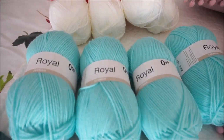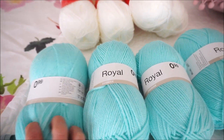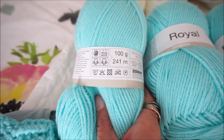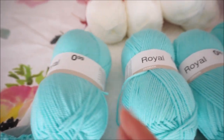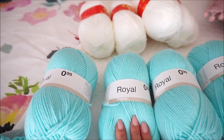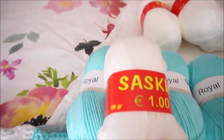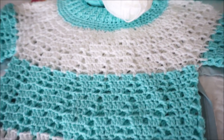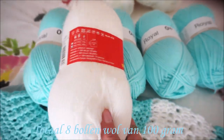You need for the Seabreeze sweater four balls of Royal, put 100 grams on it, and it has a loop length of 241 meters. There are four colors of it. I think that you can get it with three balls too, but just to be sure — the Royal. I had white Saskia on it, so I finished it with the white wool of Saskia from the Wibra.